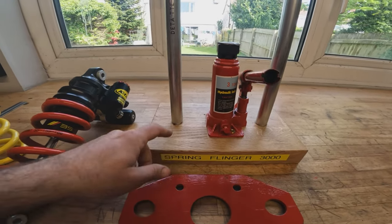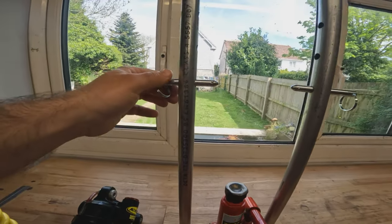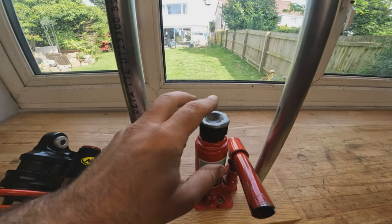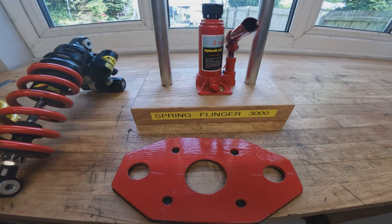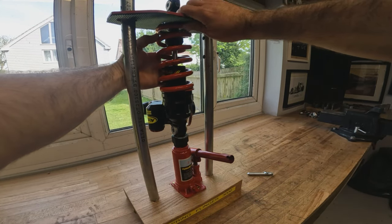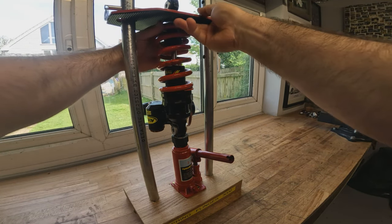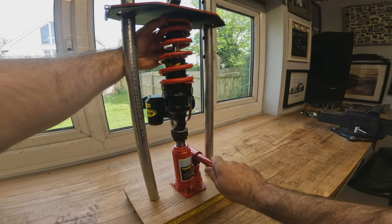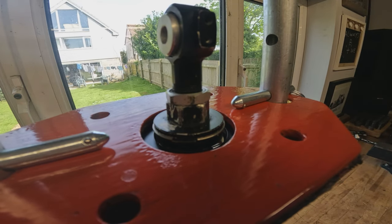Let's get it loaded up in the spring compressor tool — I call it the spring flinger 3000. It's just a homemade compressor: a bit of old 40mm oak worktop, some galvanised electrical conduit, some little caps, holes drilled in with retaining pins, a cheap bottle jack with a nut threaded on the end, a small piece of lead to protect the end of the shock absorber, and a piece of steel cut out with some holes and a bit of rubber matting on the bottom. Once we've got the circlip exposed we can pop that off and release the spring.